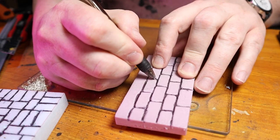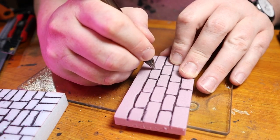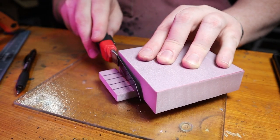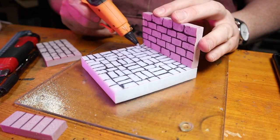I then draw out a brickwork pattern on the wall pieces with my 1.4mm ballpoint gel pen. I compare and cut down each wall section as I go, and I make sure to texture each piece before gluing them in place with my hot glue gun.